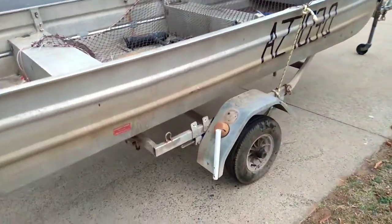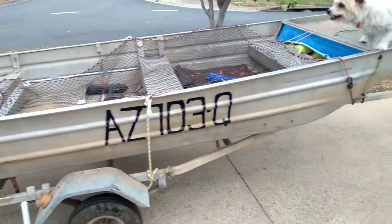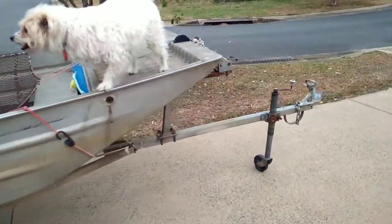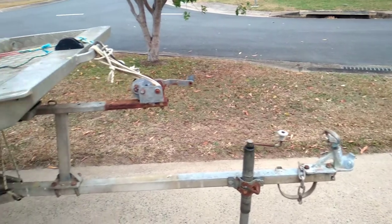It's got a galvanised trailer which has no real rust in it, and quite a long draw bar too — I guess for the steep ramps around here and the pretty big tides.